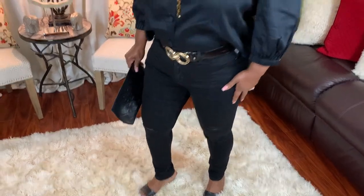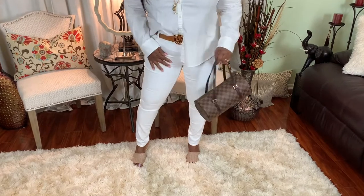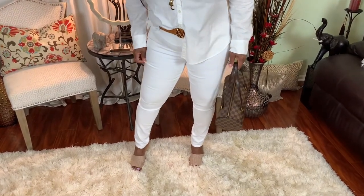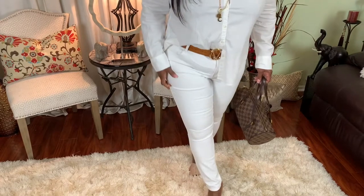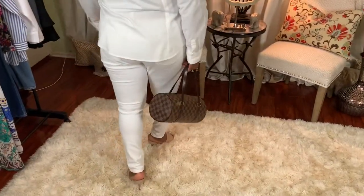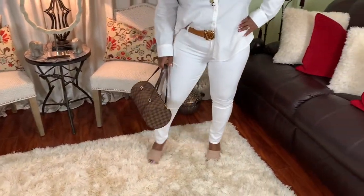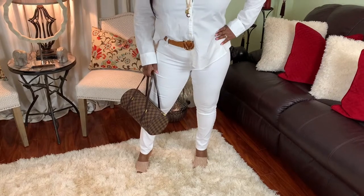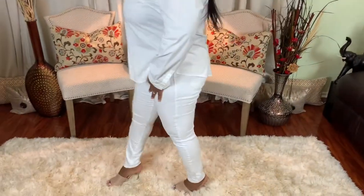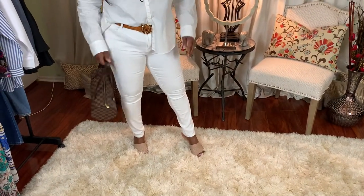Old Navy is great with their washing — the jeans hold up very well. Jean number two is the white pair; they're skinny jeans. Keep in mind, all Old Navy jeans are stretch jeans — very comfortable, easy to wear and wash. I especially like going to Old Navy for my jeans because I'm a plus size and they tend to fit all the curves in the right places.